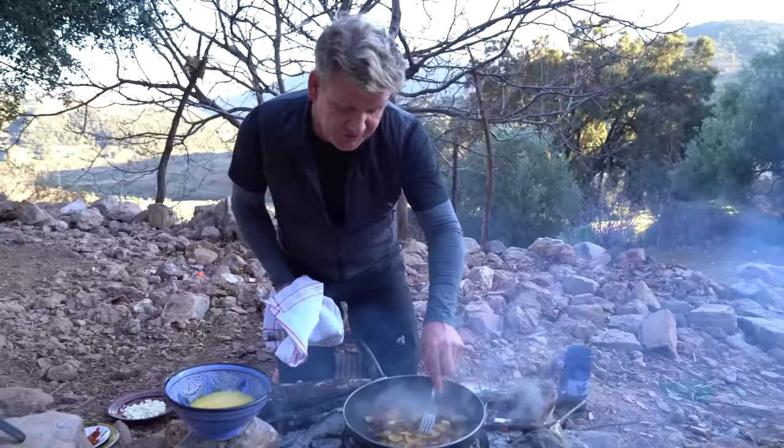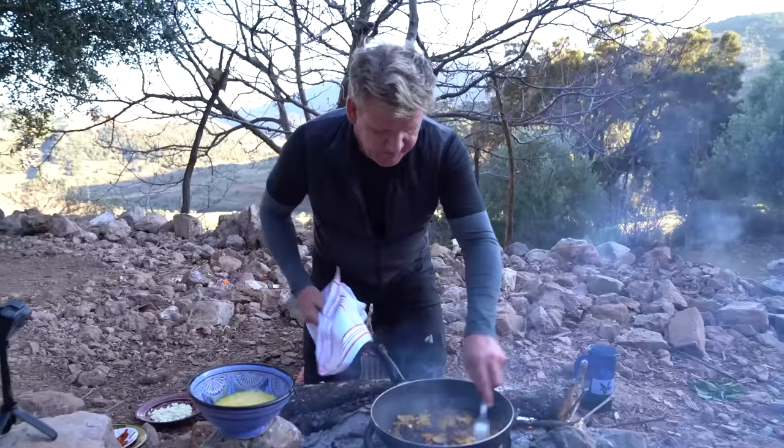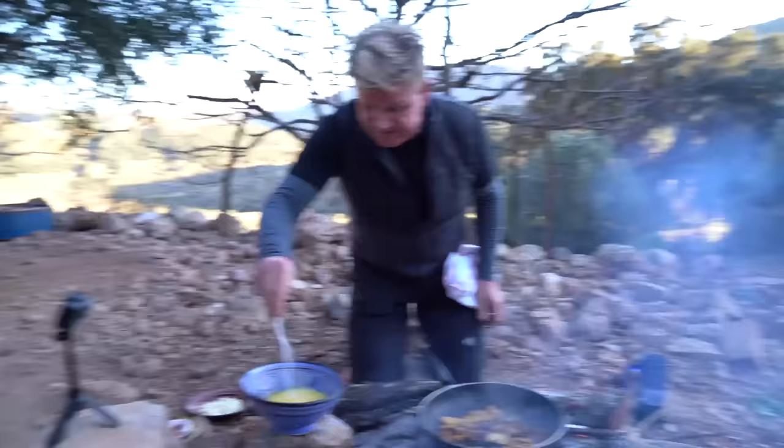Now, once those mushrooms have reduced in size and got the color on there, flatten them out. That's where you have to be quick now. Season into the eggs. Little touch of ras el hanout. Mix. And in she goes.